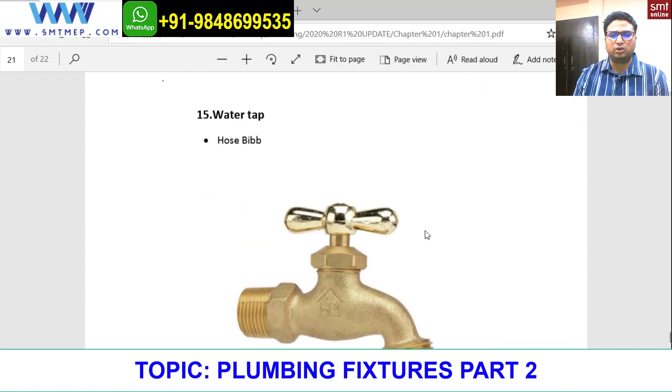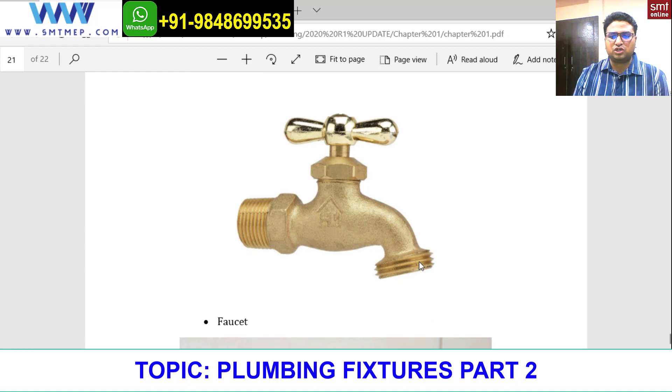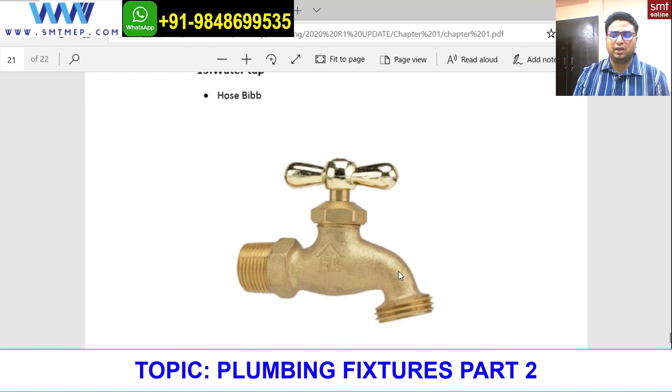Now, water taps. First is the hose bib. A hose bib is something where you have an option to attach a pipe so you can carry water in any direction. It is generally placed in the parking area and rooftop area for maintenance or cleaning purposes.